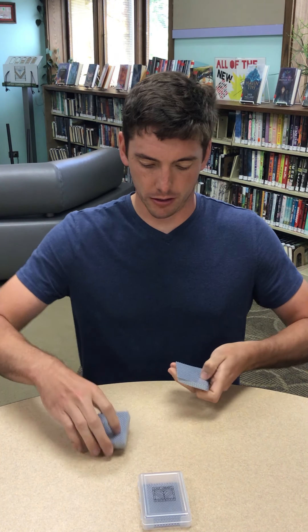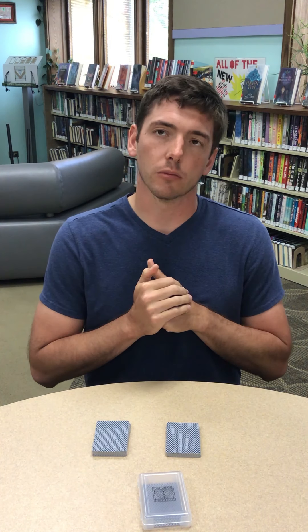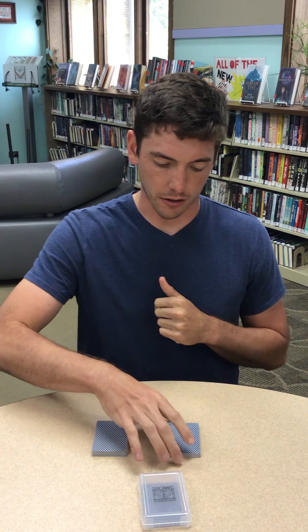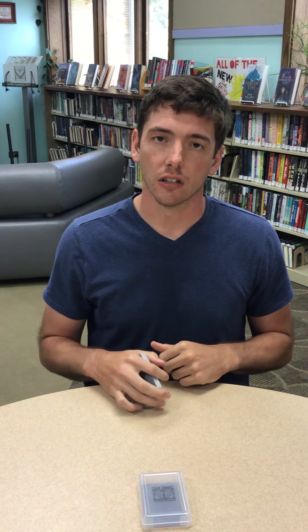So, to start off, Mr. John is going to be my audience. I'm going to split the deck into two piles. Mr. John, would you like pile number one or pile number two? Pile number one. Alright, so I'm going to put that over to him, and he is going to get to pick one card out of that pile, show it to you guys, put it back on the top, and hand the whole pile back to me.